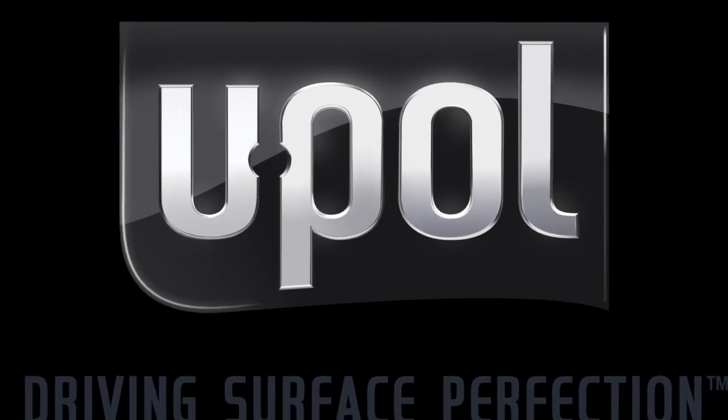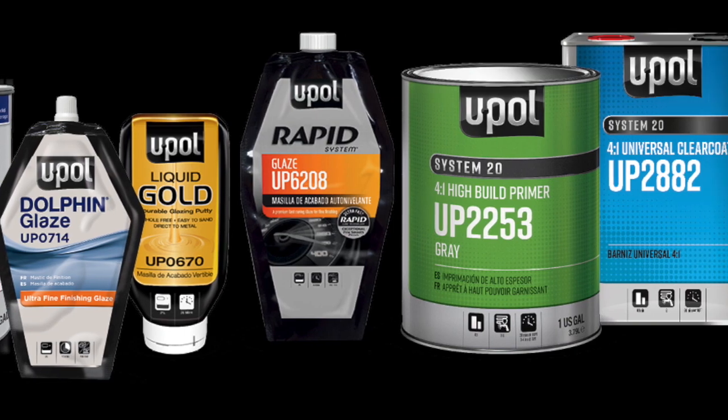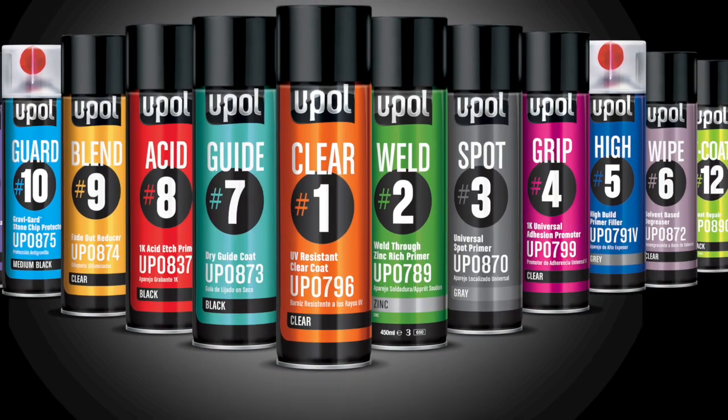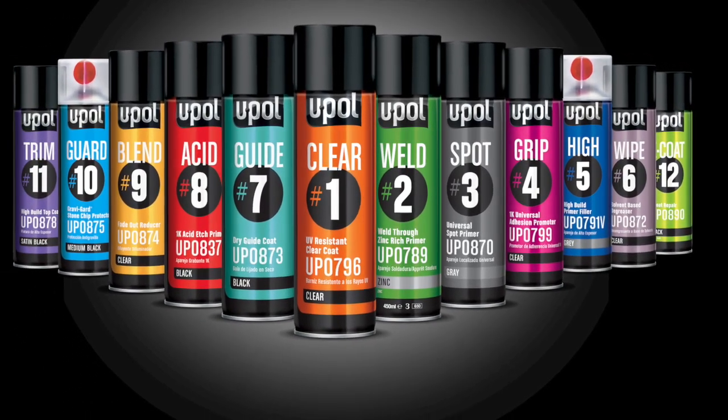This video features the UPOL line of auto body repair products with specific focus on our premium high-performance aerosol primers. Engineered for the professional, UPOL premium aerosols streamline the repair process and reduce cycle time without compromising on quality.